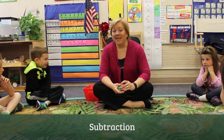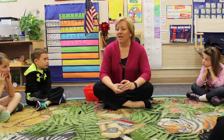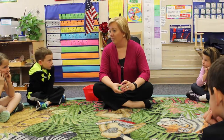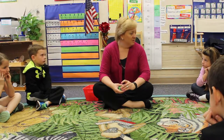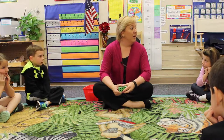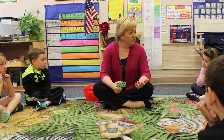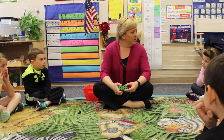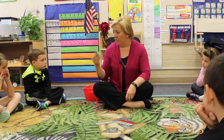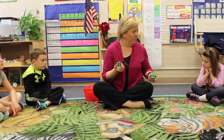Good morning boys and girls. Today we are going to work on understanding how we add and subtract two numbers. Specifically, we're going to identify which number is bigger and which number is smaller, because when we do subtraction, we have to know our bigger number and we have to know our smaller number.